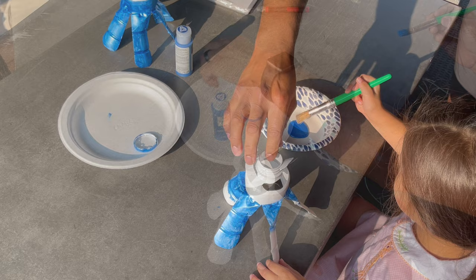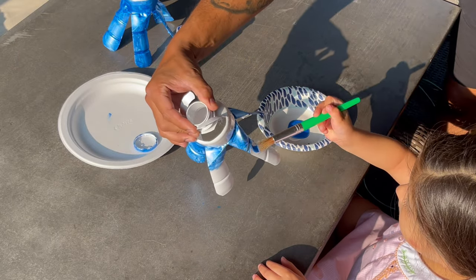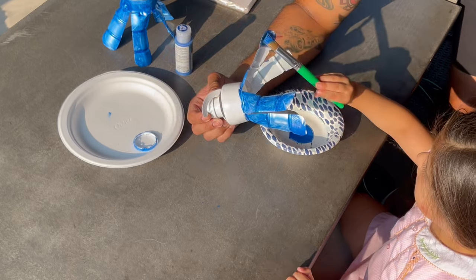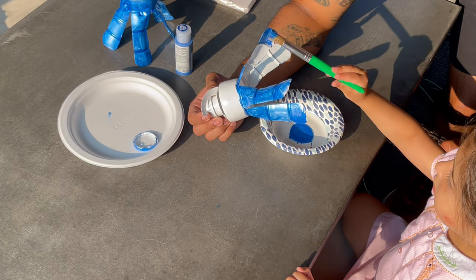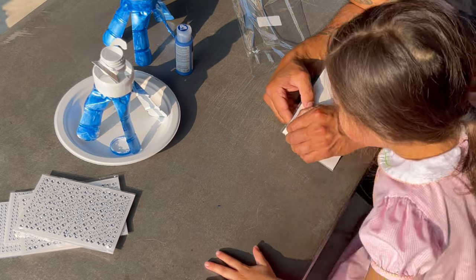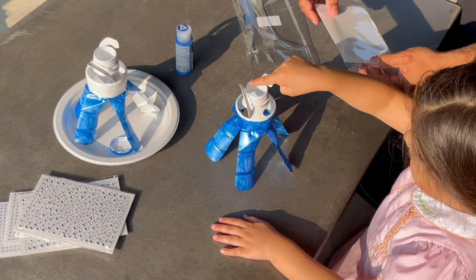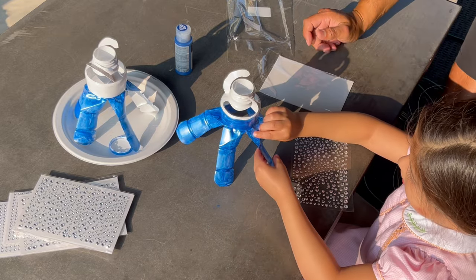If you do choose to spray paint, I would suggest not handling any of the flaps, and make sure that it's the last process you do because the spray paint will want to flake off. You can use pretty much anything to decorate it. We chose this specific type of jewels because my daughter is very used to working with them and they're very lightweight, and by using just a couple of them it shouldn't affect the performance of the spinner.